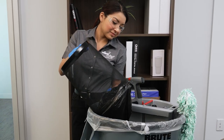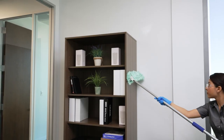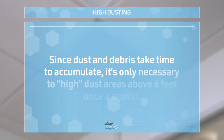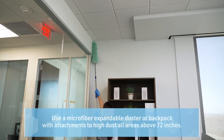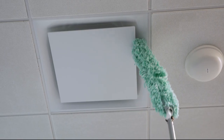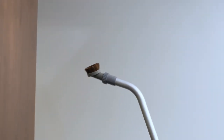Empty the trash as usual. Complete daily dusting of horizontal surfaces and weekly dusting of vertical surfaces. Once a month, you need to high dust. Since dust and debris take time to accumulate, it's only necessary to high dust areas above 6 feet once a month. If you cannot reach a high surface, use a duster with an extendable pole rather than a ladder or step stool. Use a microfiber expandable duster or backpack with attachments to high dust all areas above 72 inches, such as ceiling vents or door frames. If necessary, use a portable backpack vacuum cleaner with attachments.